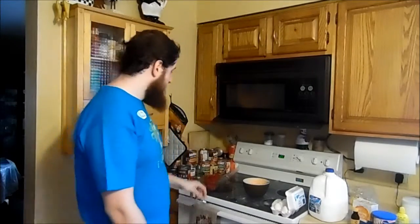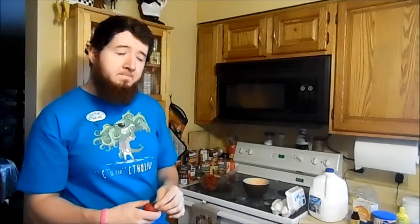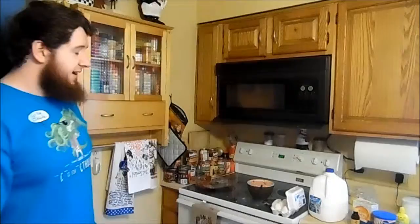Now it's time for the strawberries. You're supposed to blend these up, but I don't know where my blender is. So we're going to try something else, okay? Help me! Help me! I did this wrong.